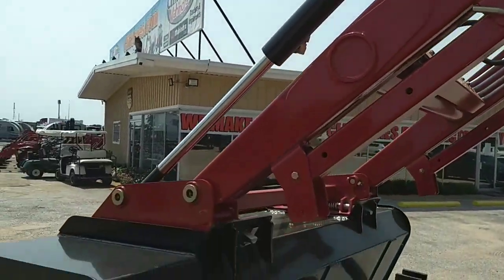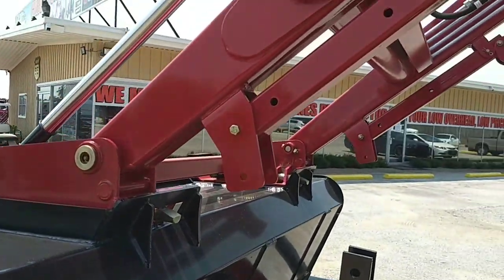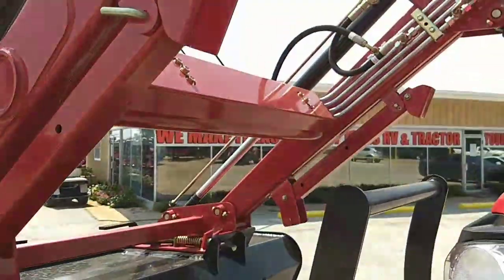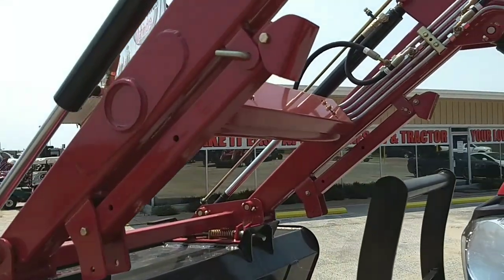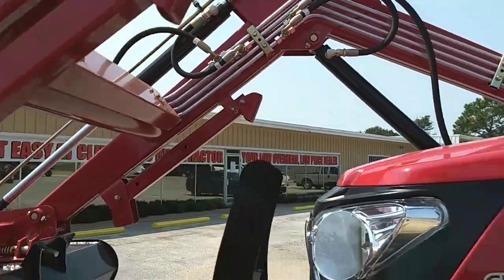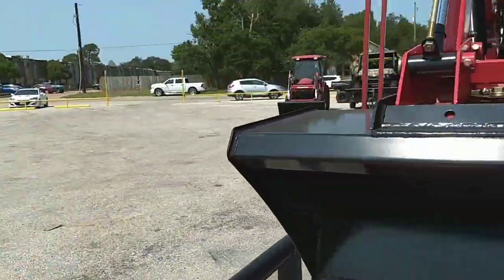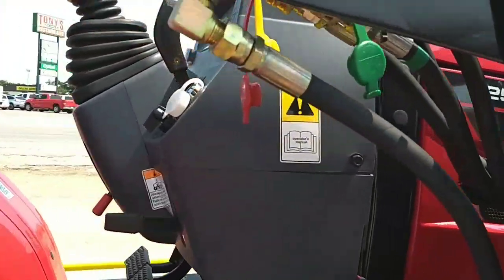Also, speaking of the loader, it can be removed easily with no tools necessary. With some other tractor manufacturers, you have to bring it into the dealership to get it removed. With ours, you've got a pin on this side, a pin on the other side, and there's a kickstand built in right here. All you have to do is find some level ground, take those pins out, put the kickstand down, lift up or drop the loader a little bit so it comes out of the saddles, back up a little bit — and then you've got the color-coded quick-disconnect hydraulics over here, very easy to take off and on.